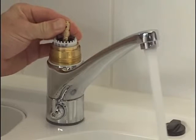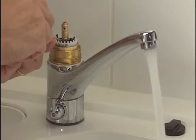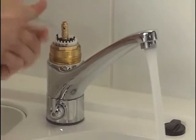Turn the faucet on and increase the flow rate to the desired level. Turn the limiter screw in the spindle so that the spindle moves slightly. Reassemble the faucet.